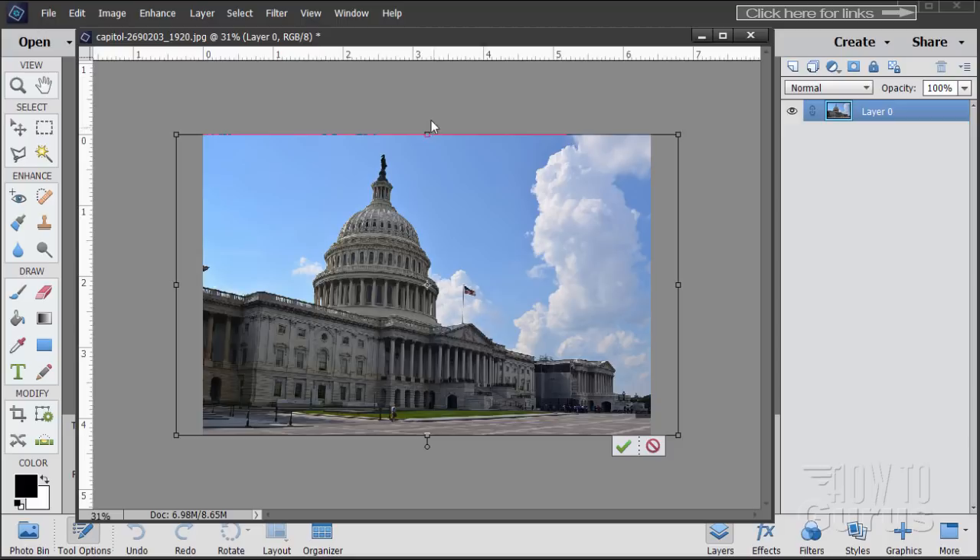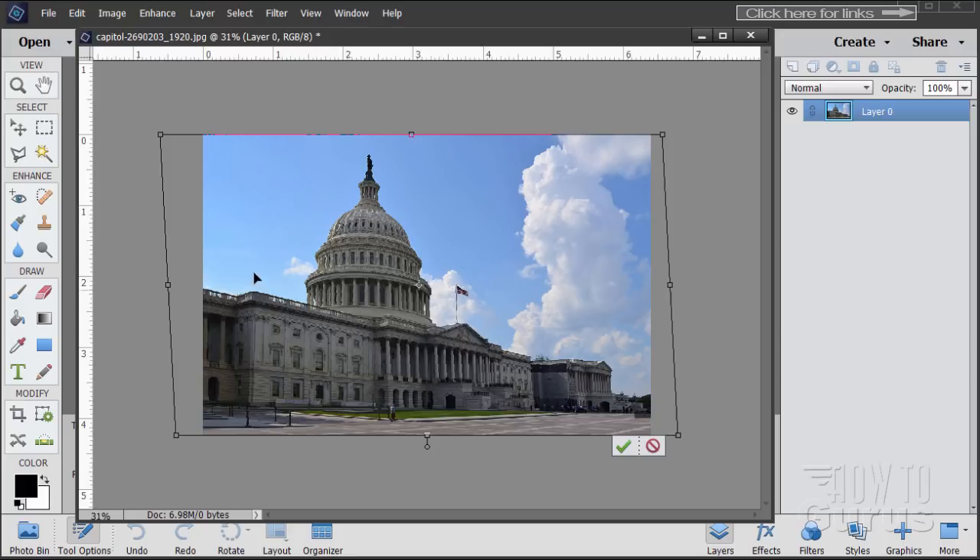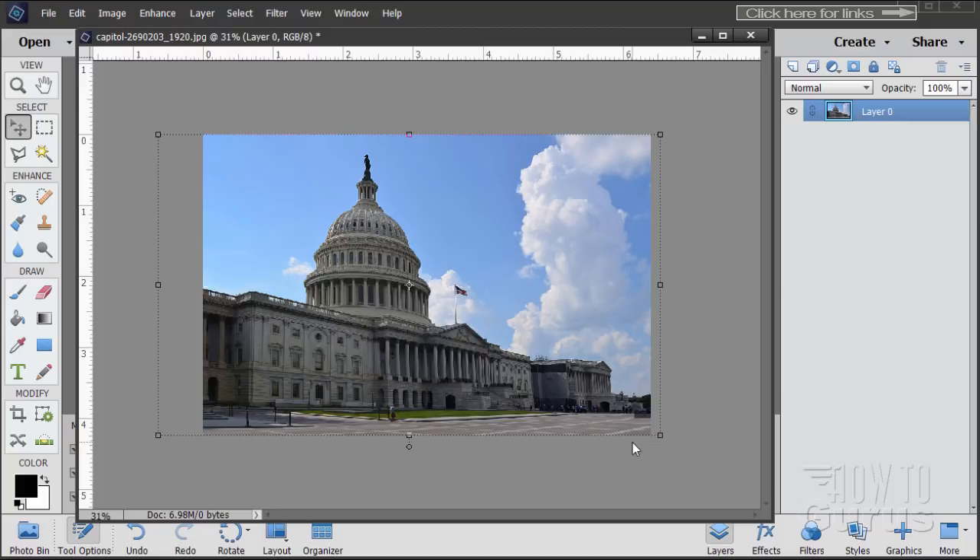Now let's use Skew. Go to Image, Transform, and Skew. Grab the top control handle and push it to the left — it tilts the whole picture over to the left a little bit. I'm checking it's basically straight; you can double-check by pulling in a guideline from the ruler and placing it on the corner of the building. Right about there — then choose OK with the green check mark.